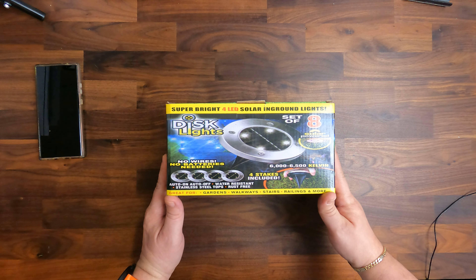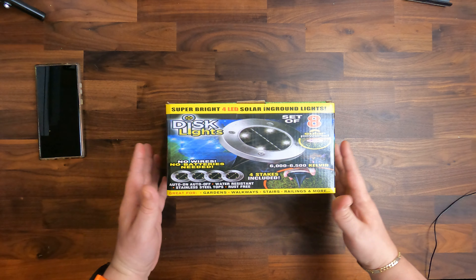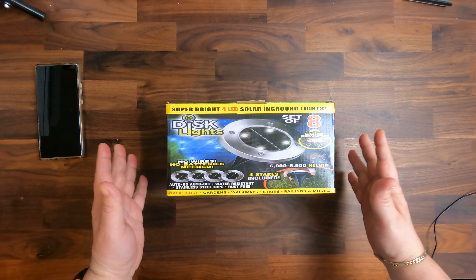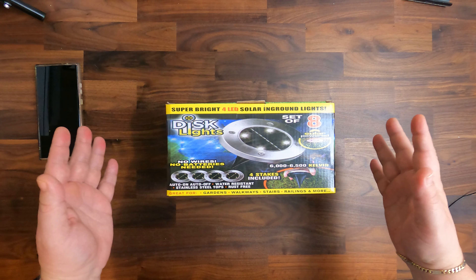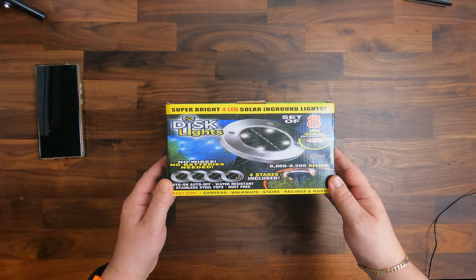Hello and welcome to Skamashi Tech where we review anything and everything in short and informative videos. In this episode we take a look at a product from Amazon UK — solar disc lights, specifically solar disc lights which you can use for your garden, included with stakes.